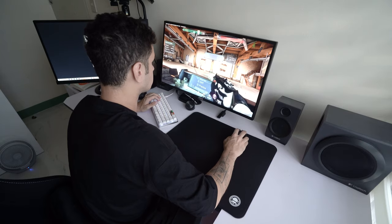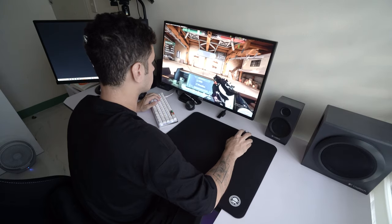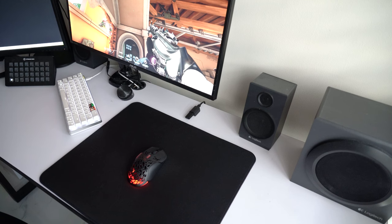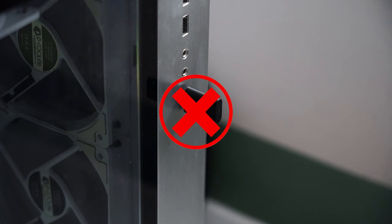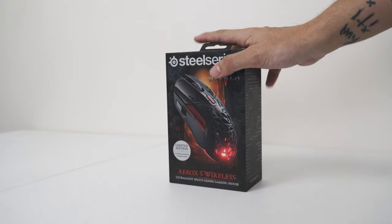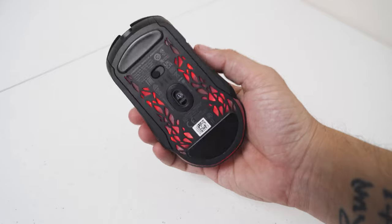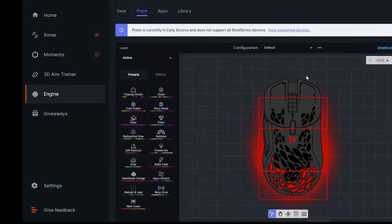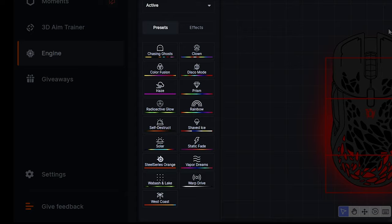However, it performed really well when I was trying it out and I didn't experience any form of delay or disconnection. And please guys, you're supposed to put the wireless receiver on the table, not at the back of your PC. Straight out of the box, the default RGB color for this limited edition mouse is red, but you are able to change this in the SteelSeries GG software where you already have multiple presets and effects available.